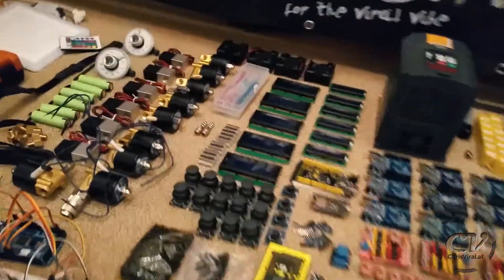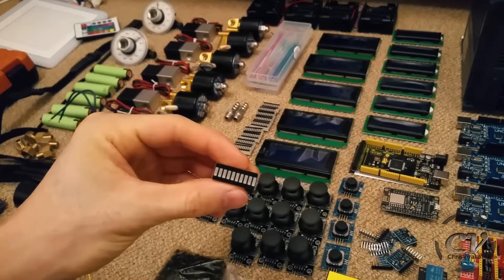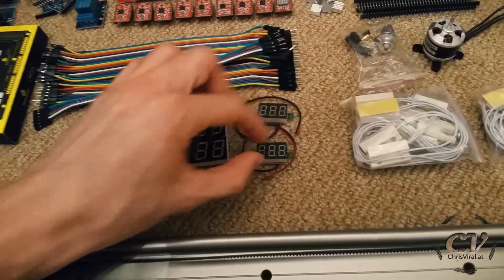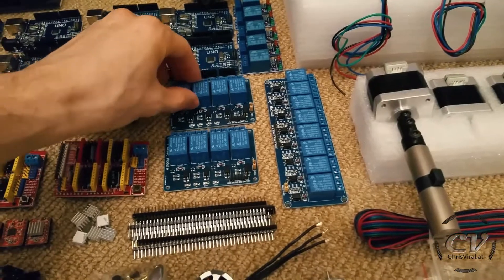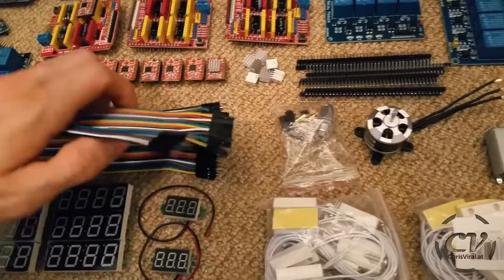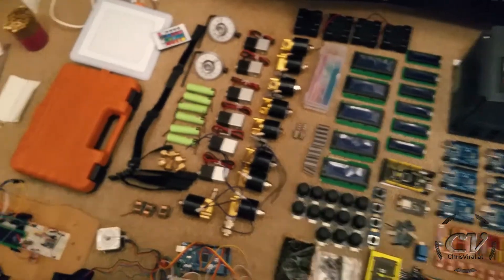Getting back to displaying stuff — here we have a LED segment display, looking interesting, like a battery display with different colors. Then there are segment displays for numbers, and a tiny variation of that. Next up there are a bunch of relays, which are controllable switches. These little things are coolers for the motor drivers, and these are header pins for the Arduinos. Then here we have Dupont cables with different ends: male to male, female to female, and male to female.